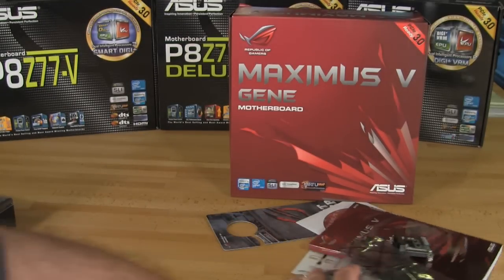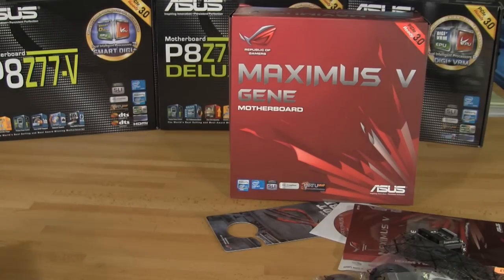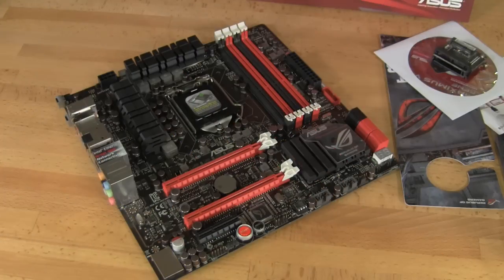So that covers all of the things you get inside the box with the exception of the board itself. So let's go ahead and take a look at the board. Now we have the board out and you can see that it is a micro ATX form factor — a nice small package that you can put in a small form factor case.